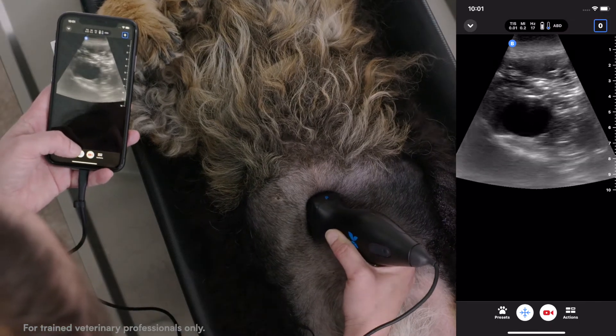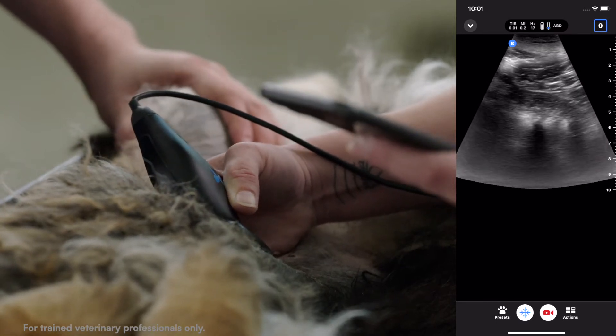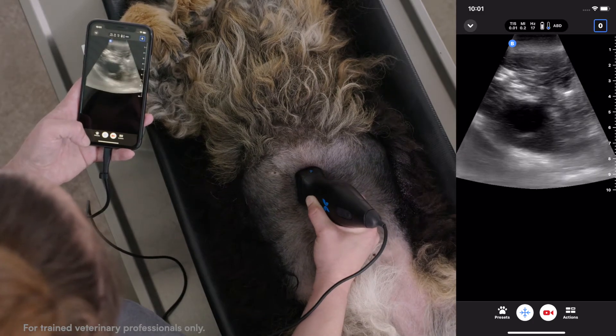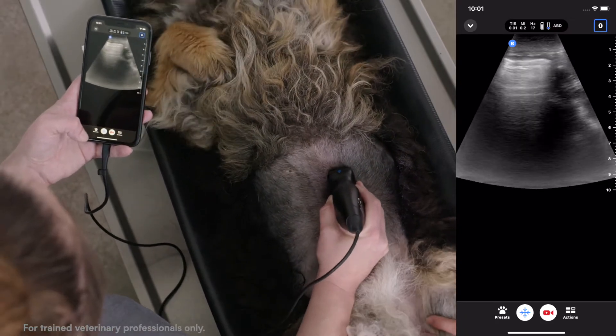As you start panning through to the right side of the abdomen, that will be you moving to the left with your hand motion. You'll fan through all of the right liver until you see those rib shadows, then come back through the right liver and gallbladder, and then fan into the left liver where you might see a gas-filled or ingesta-filled stomach.